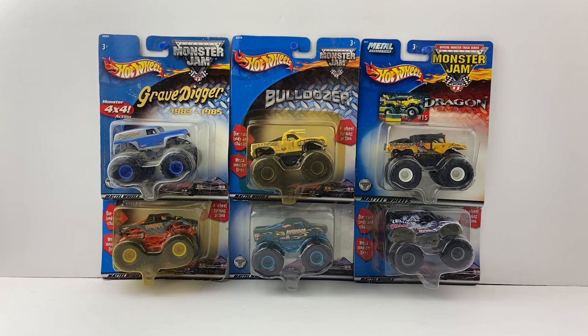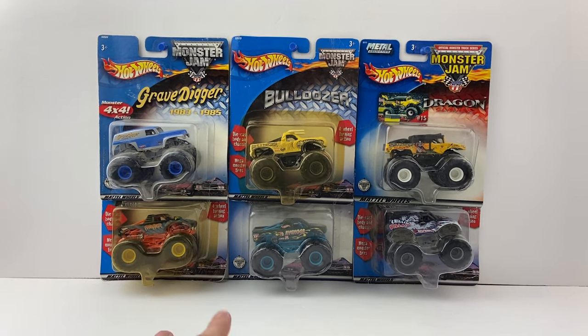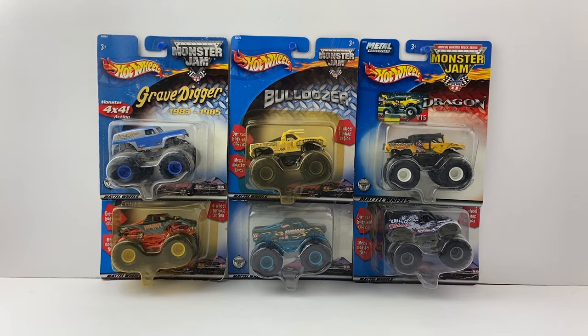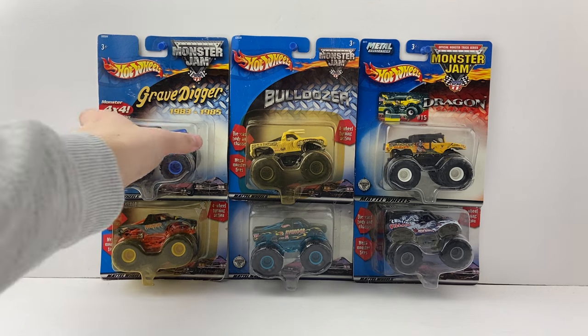Hey, what's going on guys, welcome back to another video. Today we're gonna be unboxing the final six Hot Wheels Monster Jam trucks from the Christmas haul video. These trucks are thumbtacked to the wall, which is funny because they didn't want to cooperate for the thumbnail. I need to get more poster board for the studio backdrop anyway.